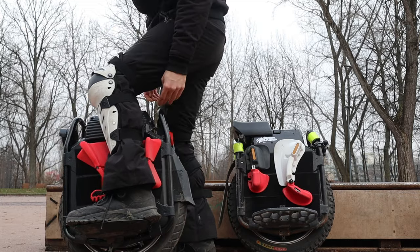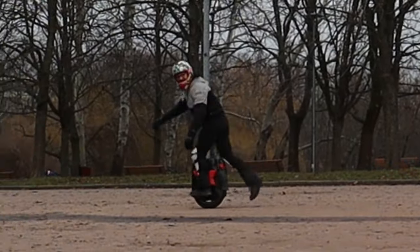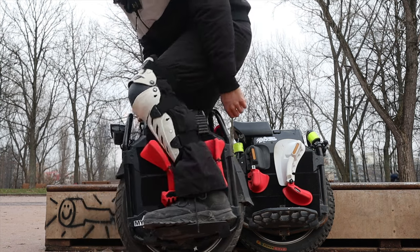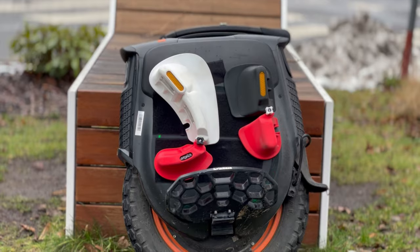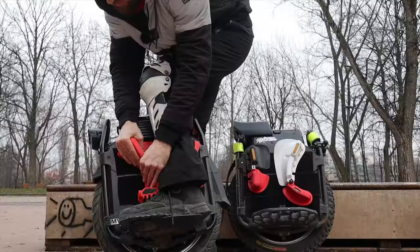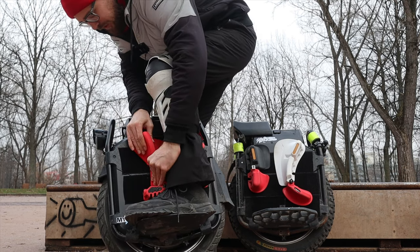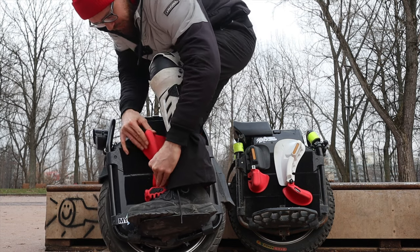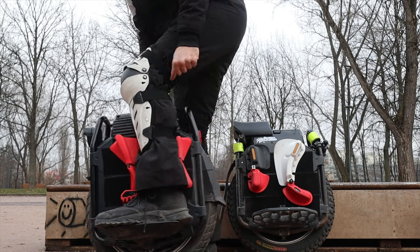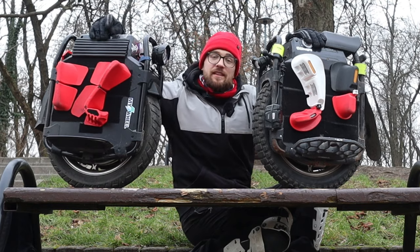And the same goes for braking. There are different setups you can make with those pads. I like them really loose so I have a lot of wiggle room, but if you want more instant acceleration and a more locked-in feeling, you can take the pads off and adjust them so they're closer to your shin. You can do this both on the Kinetics and on the Grizzlers.